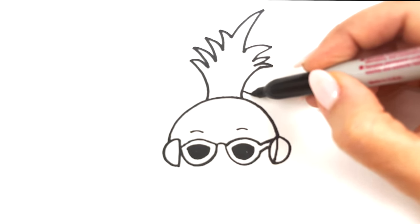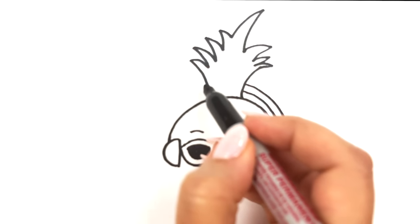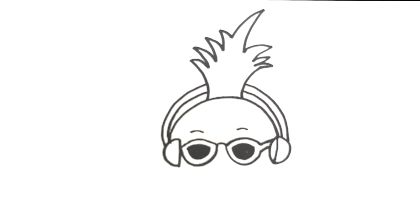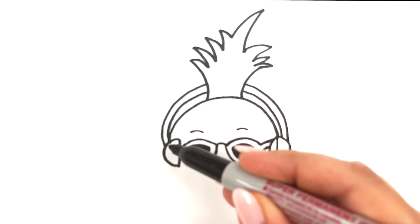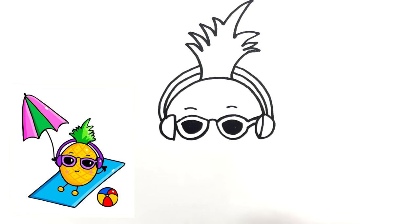Now let's go ahead and draw the top — just a curved line, two curved lines going straight down and connecting. And then we're going to go to the other side and do the same thing. When you guys are ready we're going to draw the bottom of the pineapple, so we are going to use a curved line. Just draw a u-shape on the bottom.